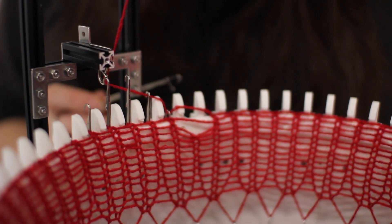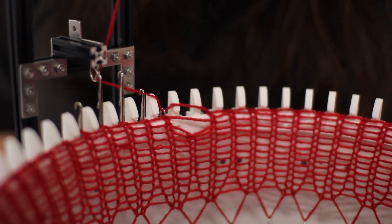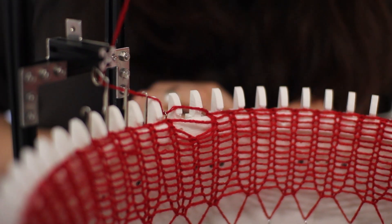The typical thing that can happen — and there's no worry, you can fix it — is that one needle didn't get the yarn and you lost one stitch.